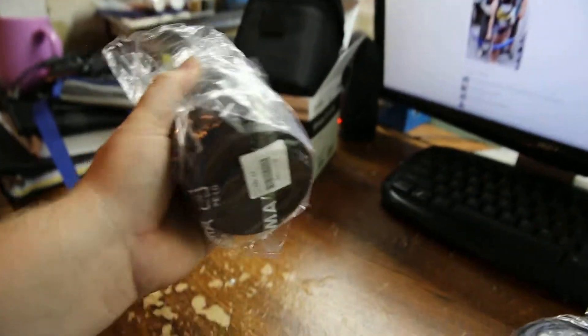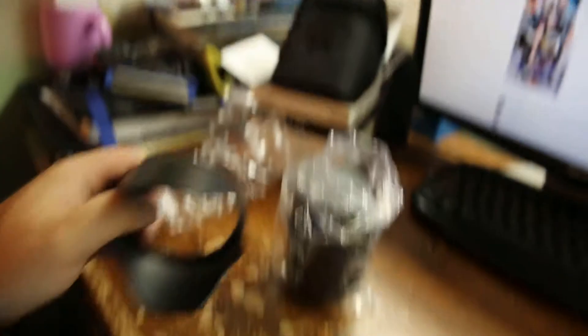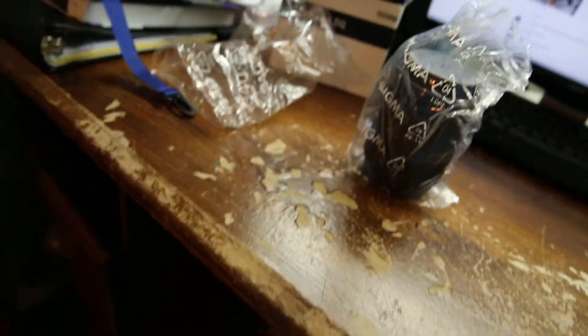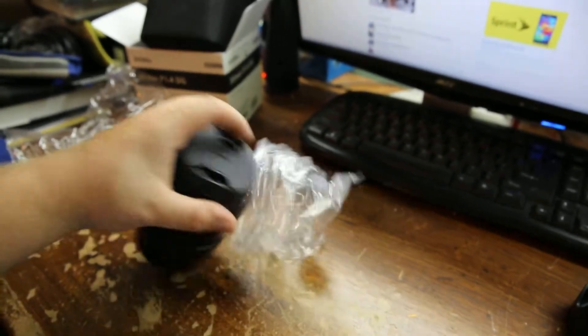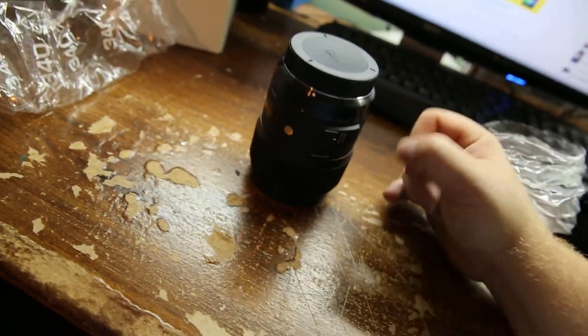That's kind of heavy — some real weight there. The first thing that strikes me is the weight of this. It's really heavy. I want to say that feels like metal. Sounds like metal. Could be, don't know.